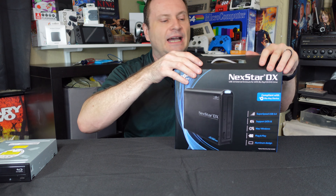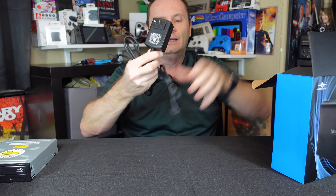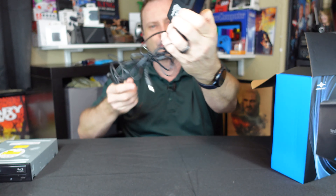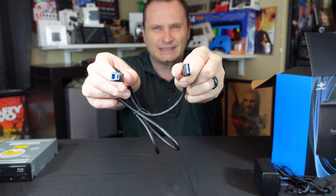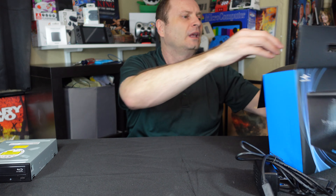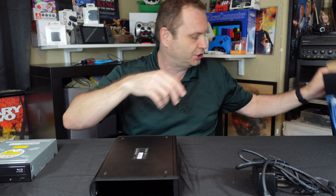I've already opened this up, so I'm not going to put on the facade of doing a full unboxing. But inside, you're going to find a couple of things: unfortunately a rather proprietary power supply — standard brick, standard sort of tip, but you don't have these laying around if you ever need to replace them — a standard USB 3.0 drive cable, and of course the unit itself, along with a small instruction sheet, which after this video you're not going to need.